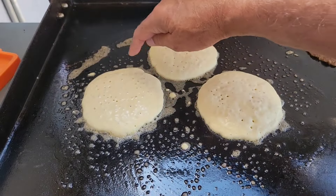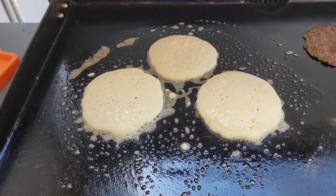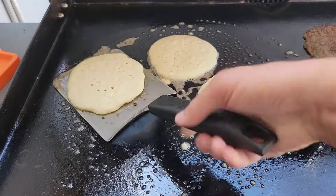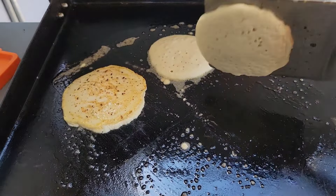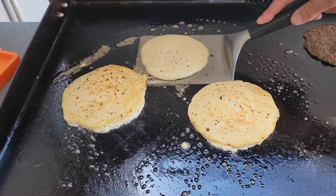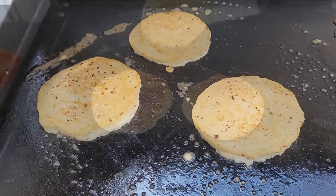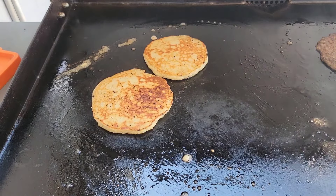Pancakes are getting a little bit dry around the edge. They got the bubbles popping and staying with the holes like that, so they're ready to flip. They didn't get very brown, but it's okay. They're looking pretty good. I'm gonna set these off to the side for a minute.